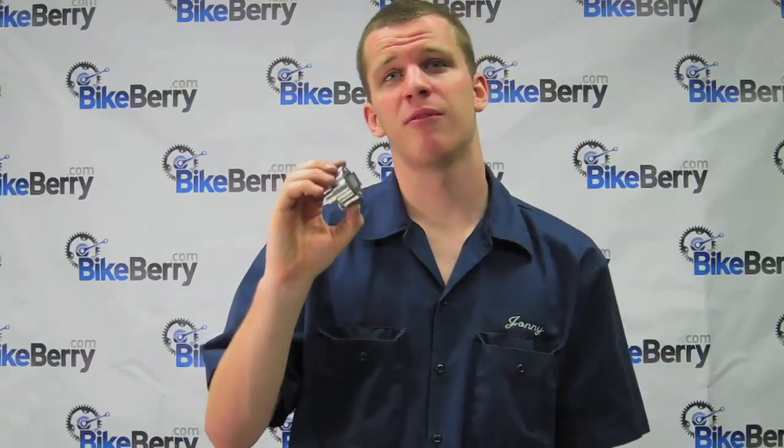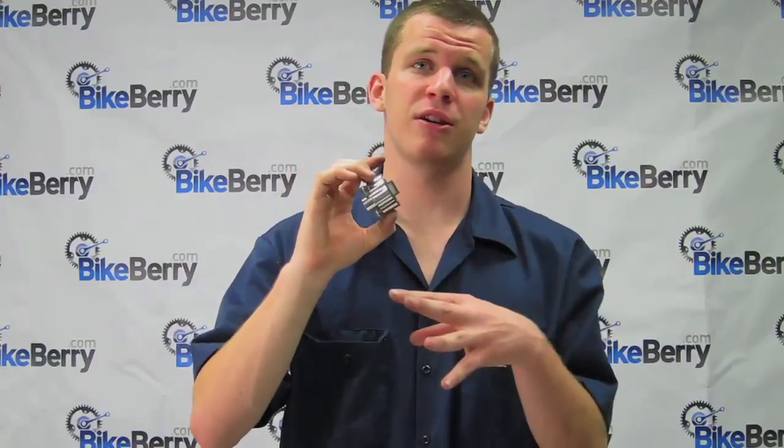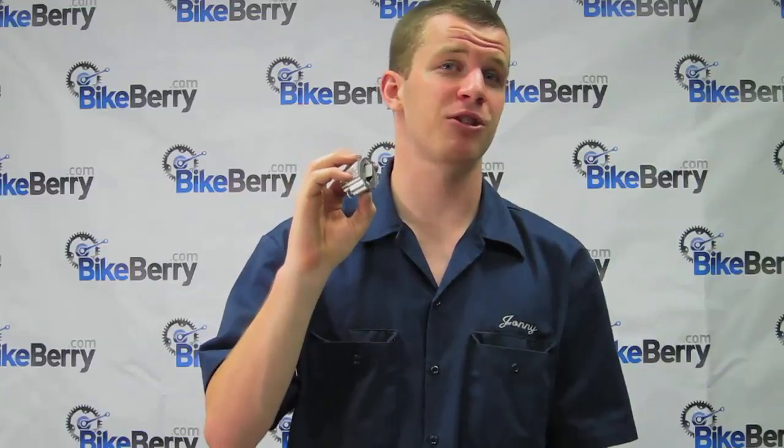Hey there guys, I'm Johnny from BikeBerry.com and today I'm going to be showing you our reed valves. This is a very important piece for any high performance two stroke engine because reed valves allow for a fuel and air mixture to enter into your engine without allowing any blow back into your carburetor. That allows a fresh charge of air and fuel for every rotation, which keeps your ratio constant and maintains your performance.